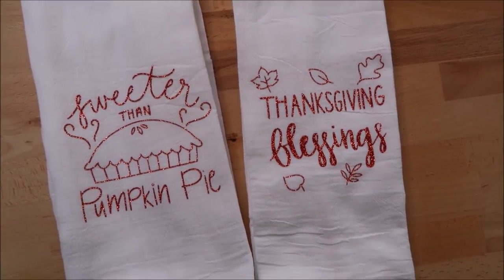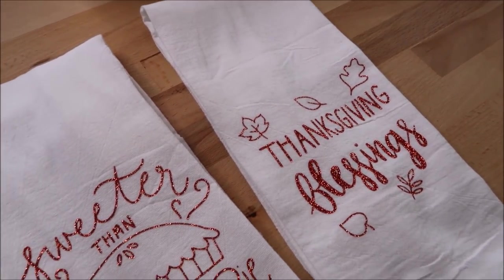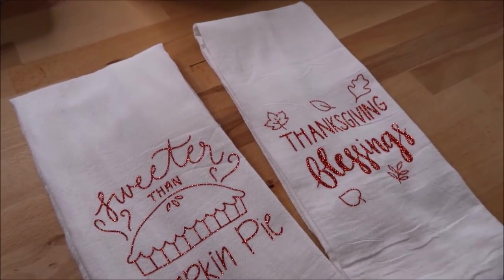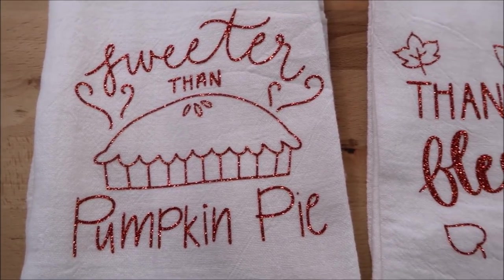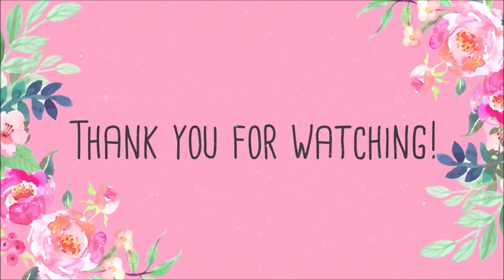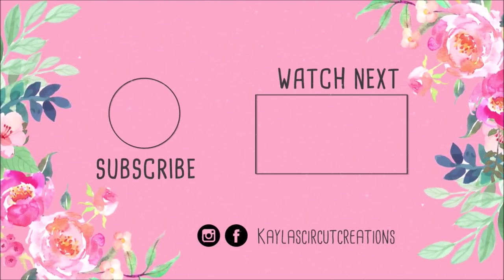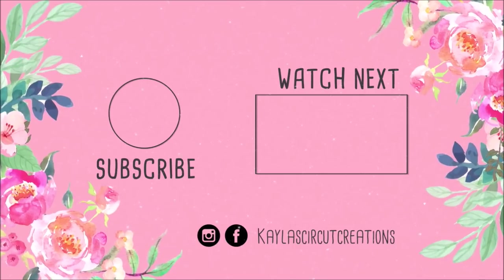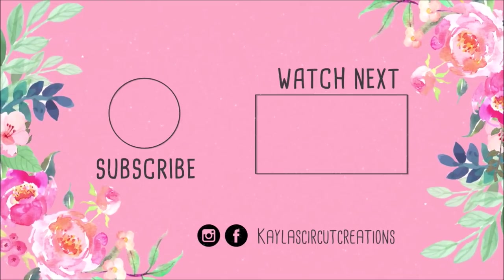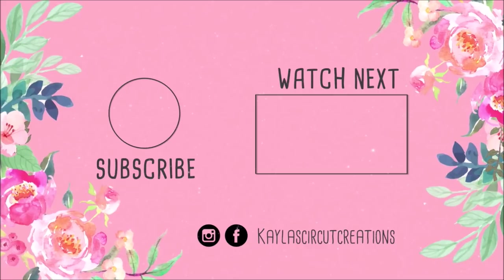Thanks so much for watching. Subscribe if you're new to my channel, and hit the bell if you don't want to miss any of my videos. Check out my Patreon account in the description box below if you'd like to support my channel even further — there are some perks when you join. Have a great day! I'll see you next time.